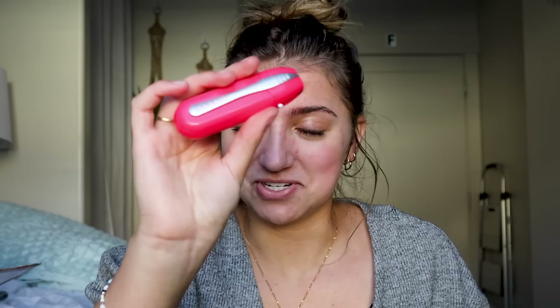I recommend this. If you have glasses, buy it. Just do it. You'll never regret it. No more cleaning on your shirt — you know, the thing. 100%, I'm a believer. Do it. Next product.